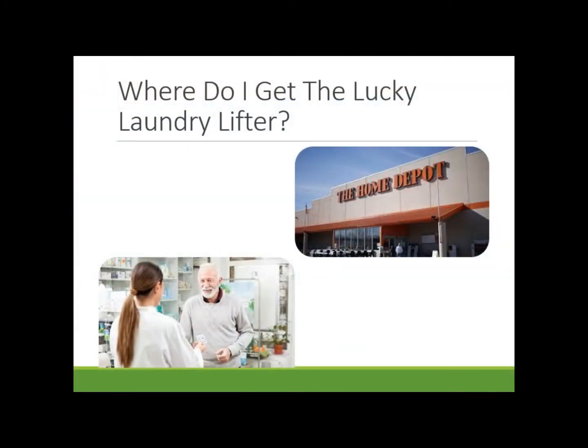You're probably asking yourself, where can I get this Lucky Laundry Lifter? Well, just head on over to our partner, Home Depot, and pick up your Lucky Laundry Lifter today.